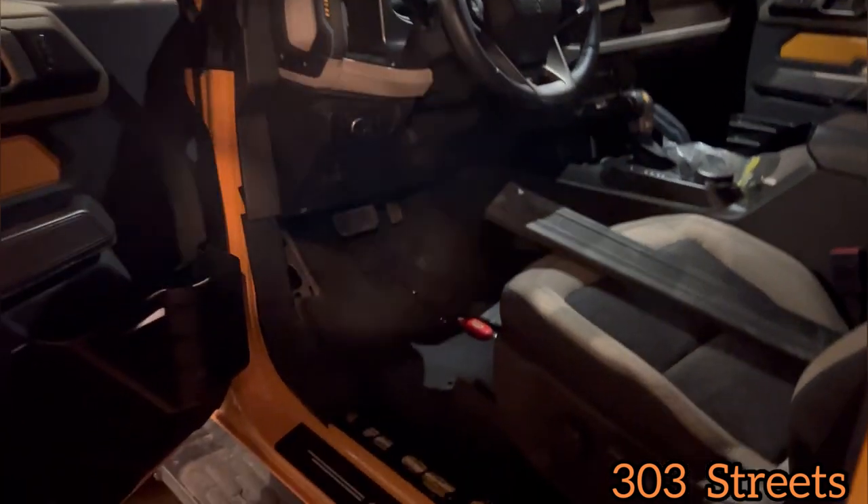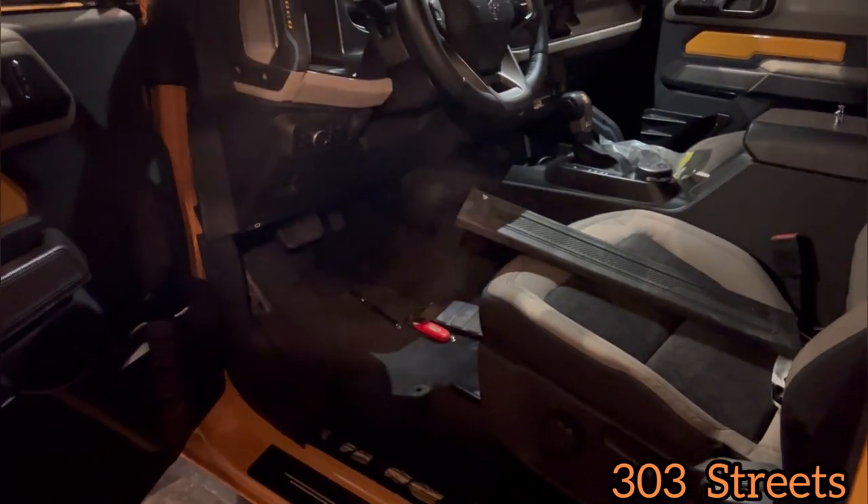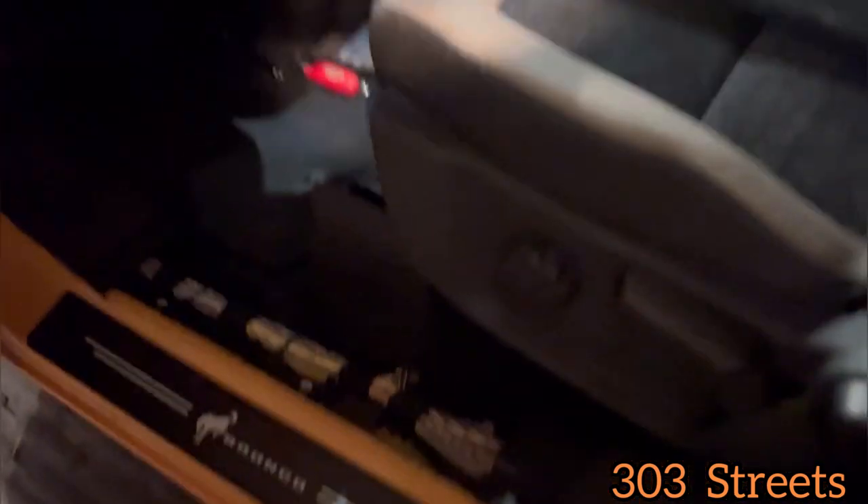This could be for several reasons — whatever you need to do to get to it, whether you're doing speakers. I'm using mine for speakers and to tap into my sub. I was running wires from the very back and running them under here. So depending on what you're trying to do, if you need access or whatever, I'm just going to show you really quick.